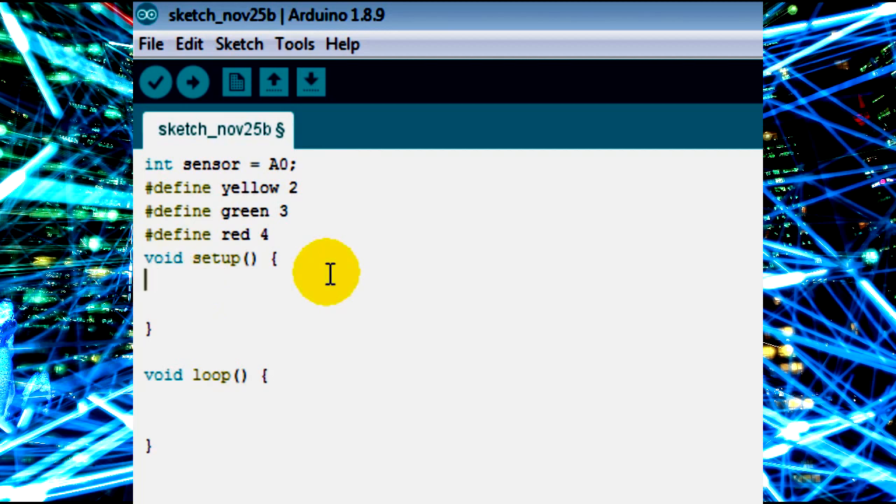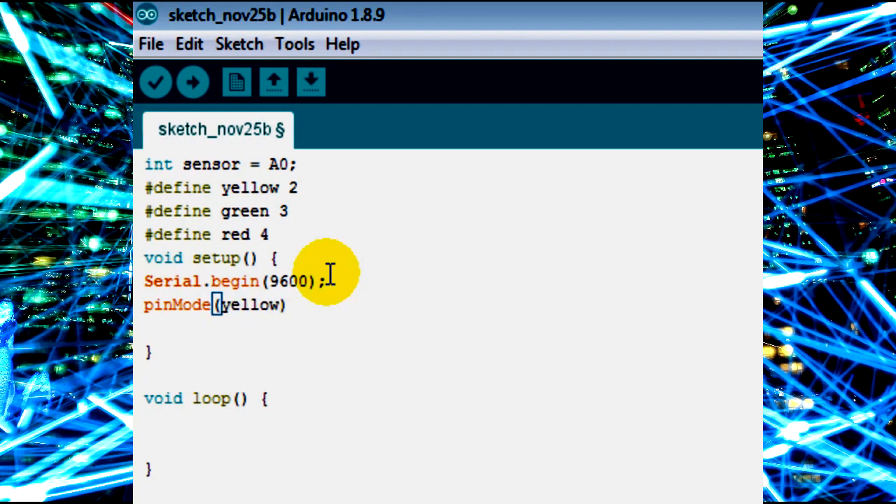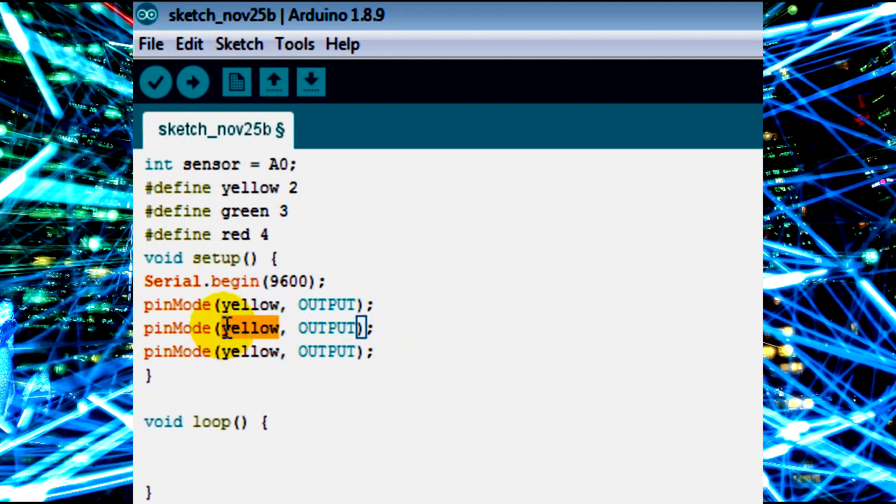In the setup, I initialize the serial monitor with Serial.begin(9600). Then I declare the LEDs as output pins using pinMode: pinMode(yellow, OUTPUT), pinMode(green, OUTPUT), and pinMode(red, OUTPUT). That completes the setup.